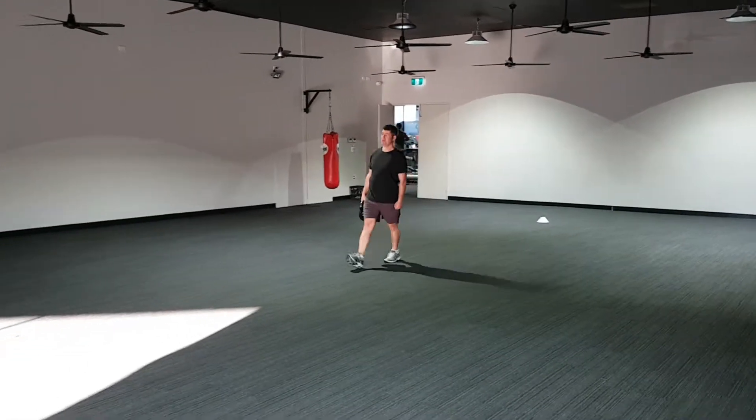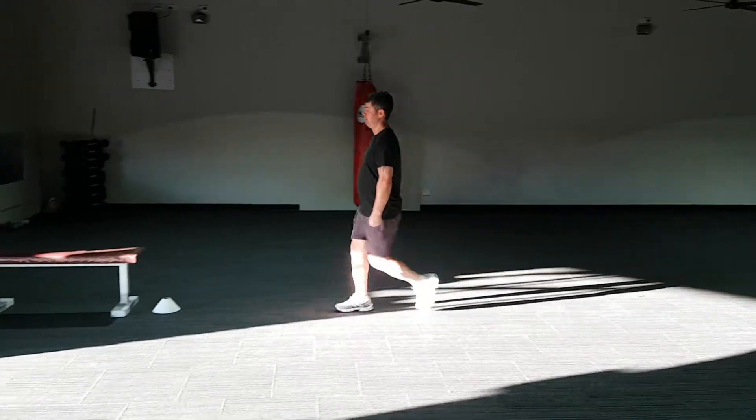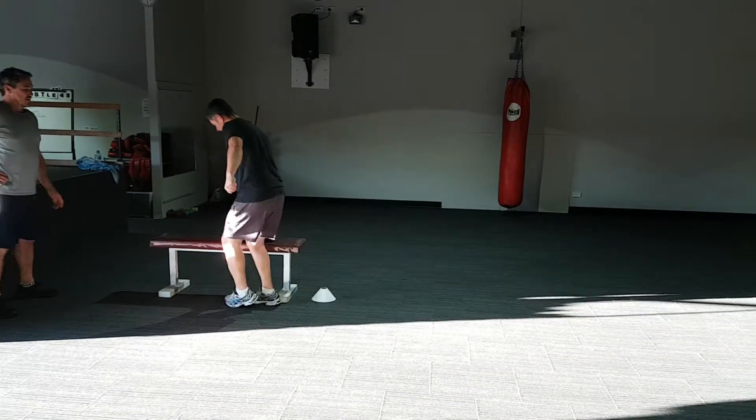Here we have Jim and Adrian doing their workout of the day. This is a partner workout — they're doing a five minute suitcase carry relay.